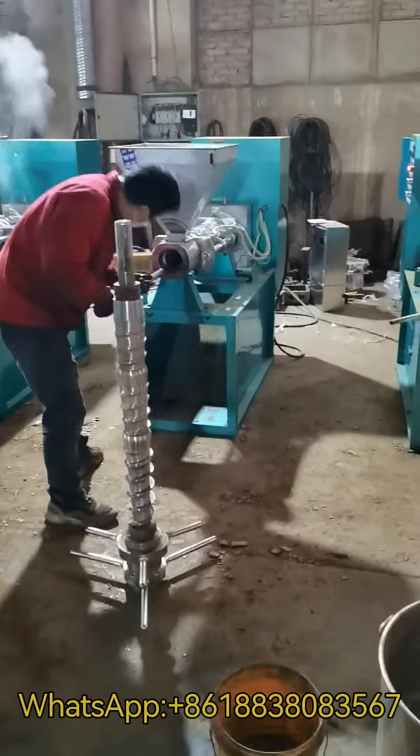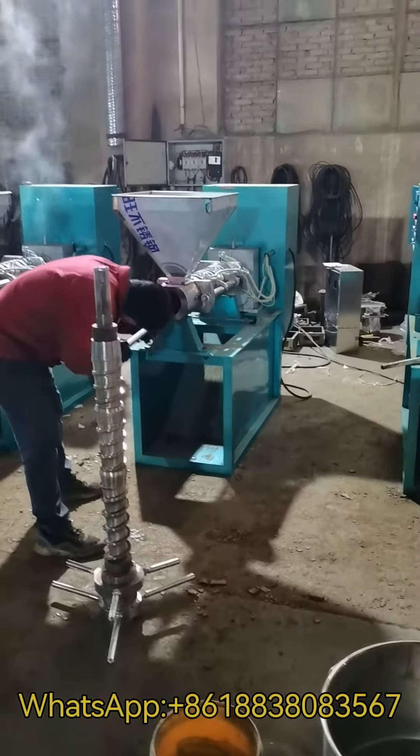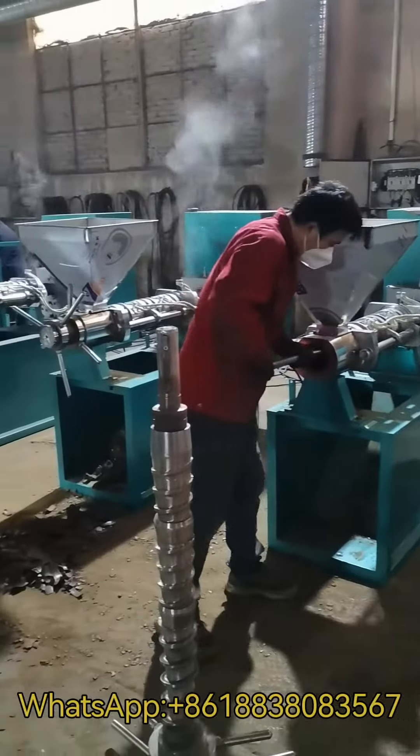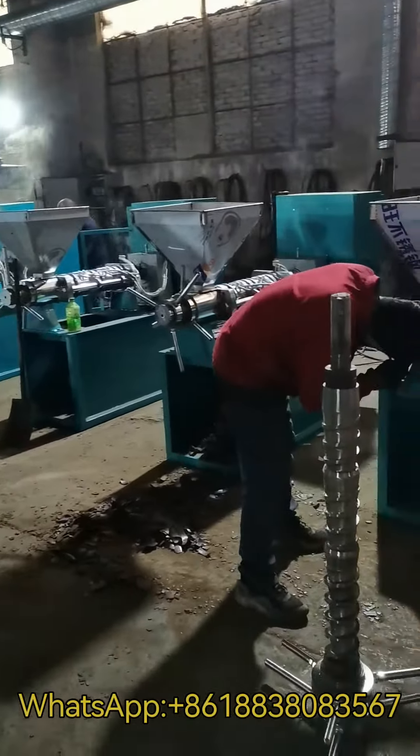We test our machines very carefully. We do that for each machine before delivery. Very professional.